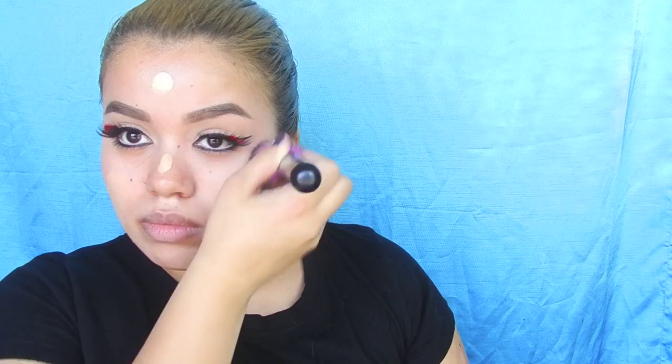Now on to the face — I'm taking the lightest shade of foundation I have and applying that all over my face for a nice base. And then obviously Minnie Mouse does not have dark circles, so I'm applying concealer underneath my eyes and setting everything with a powder.